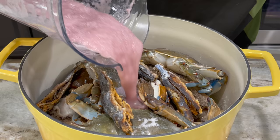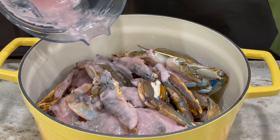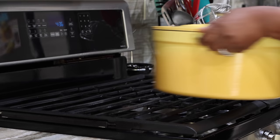My marinade has been blended and poured onto my meat. I rinsed out my blender with just about half a cup of water, covered the pot, and I'm going to bring this to a boil.